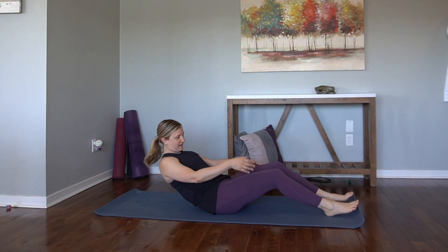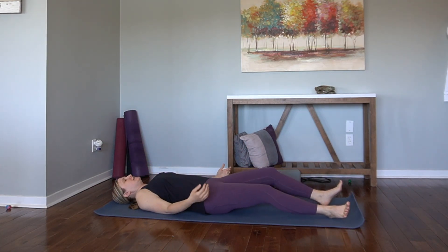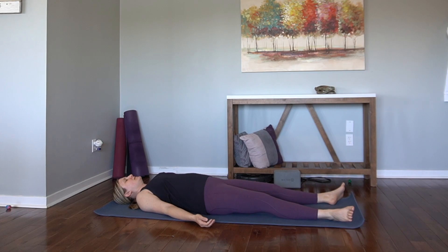Let's get started. Come to lie down on your back. Find your Shavasana position. Allow the shoulders to melt down into the mat. And begin to tune inwards towards your breath, to the rise and fall of your belly.